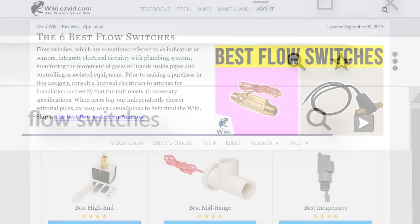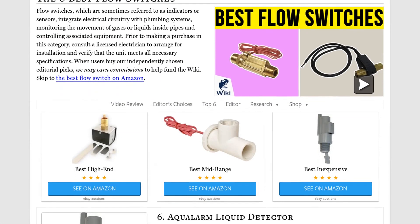Our newest choices can only be seen at wiki.easyvid.com. Go there now and search for flow switches, or simply click beneath this video.